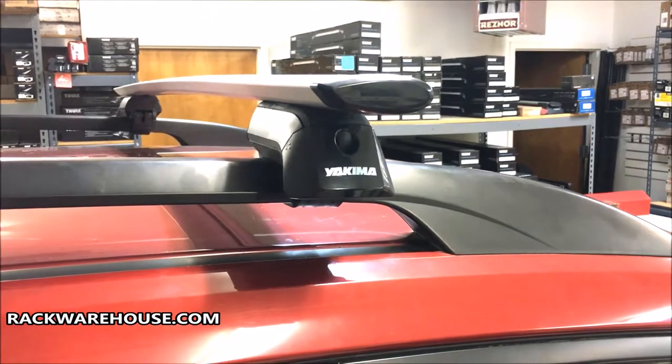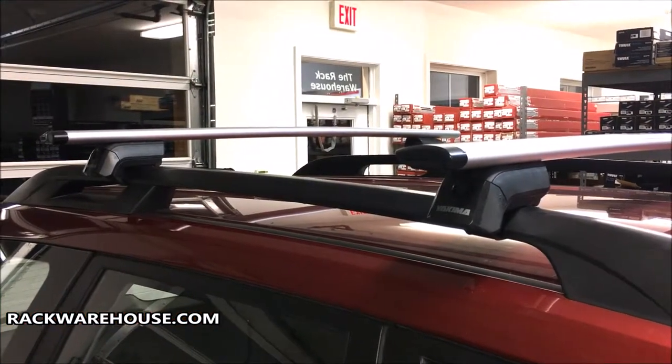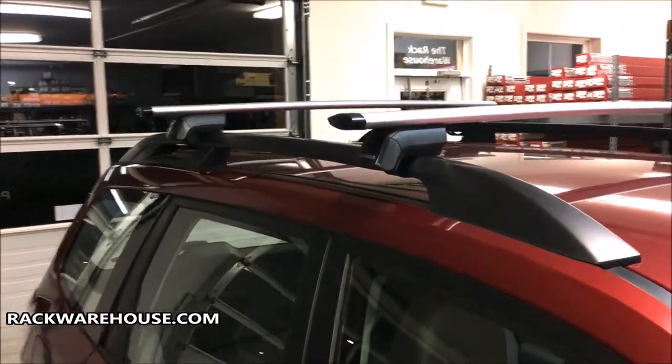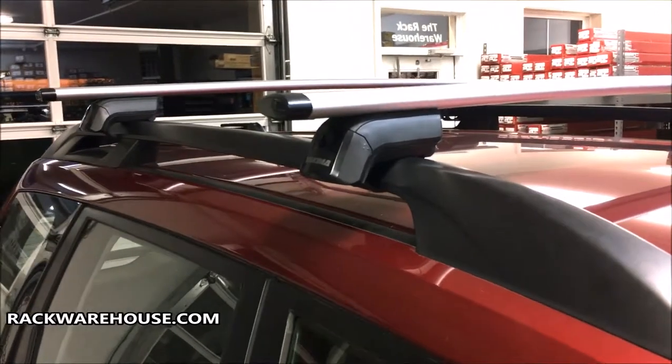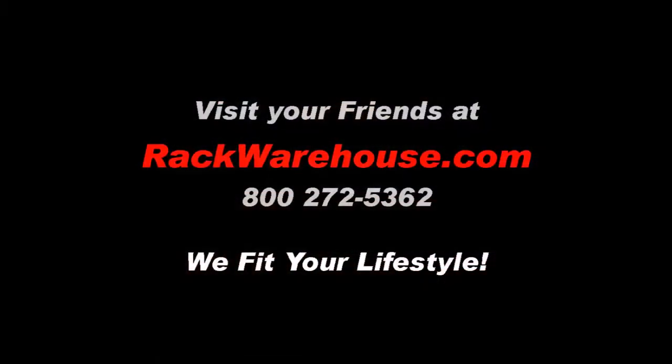With the front bar installed, repeat the same steps to attach the rear bar. Be sure to measure an equal distance on both sides so that the bars are parallel to each other. Thanks for watching the installation of the Yakima Timberline Towers with Jetstream bars. If you have any further questions, visit us at rackwarehouse.com or call us at 800-272-5362. And always remember, we fit your lifestyle.